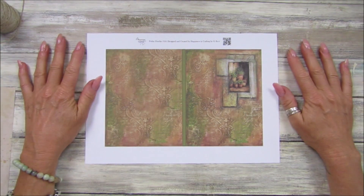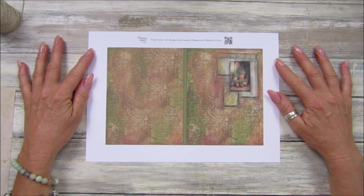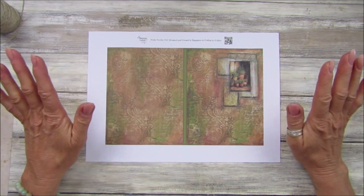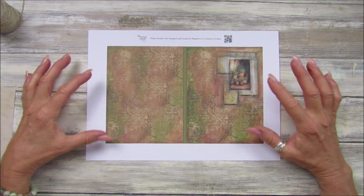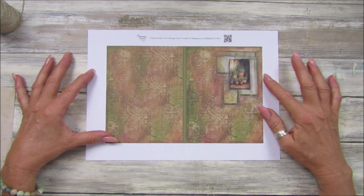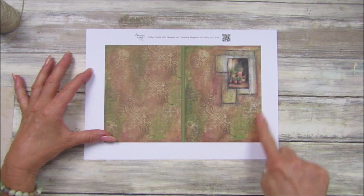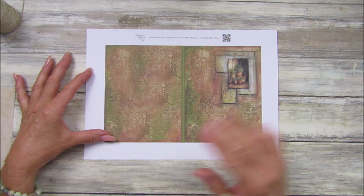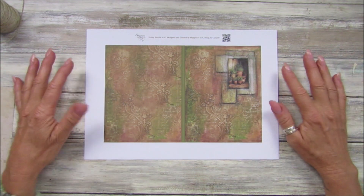Hi guys, welcome back to my channel. It's G from Happiness and Crafting. Today is Friday Freebie Day - this is number 161, so we're on a new set of Friday Freebies. It is now autumn, can you believe it? I did this mixed media painting and I've made it into a little book cover, with a little spine down the middle. This is the mixed media I did, and this is obviously your back page - really lovely.